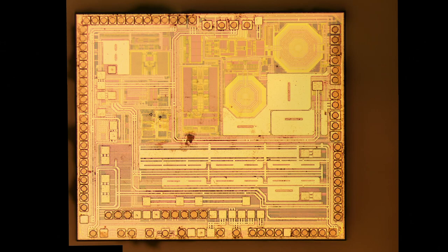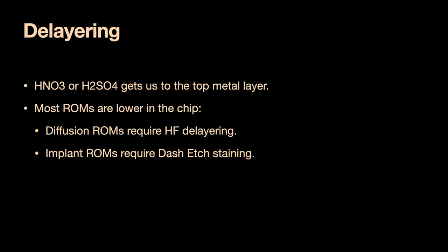The chip bits are not always visible from the surface. They are in some devices — if you boil down the CPU in a Game Boy, the Game Boy boot ROM is surface visible; it's called a VIA ROM. For diffusion ROMs and implant ROMs, that doesn't happen. Diffusion ROMs have the bits in the diffusion layer: if you have a spot there, you have a working transistor — that's a one. If you have no spot, there's no working transistor — that's a zero.